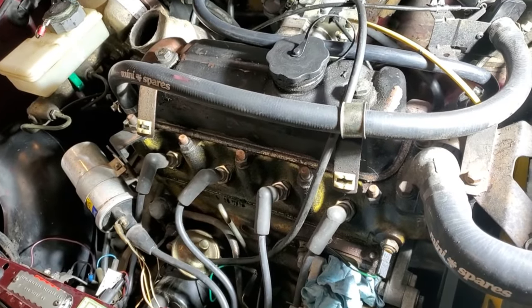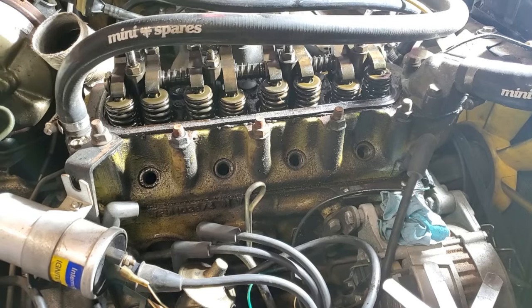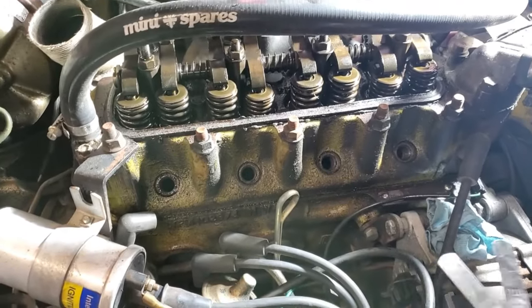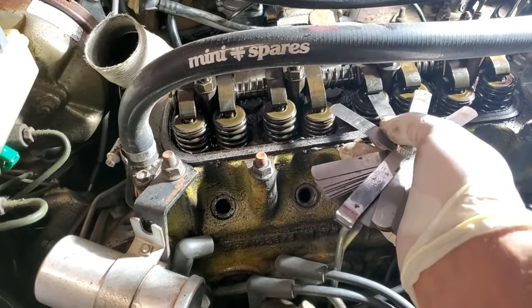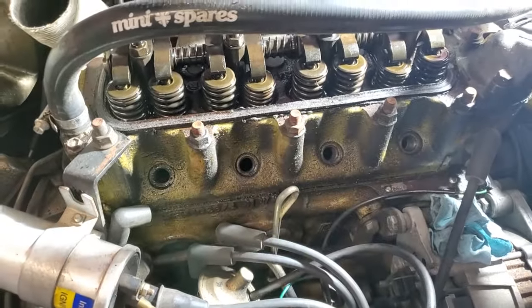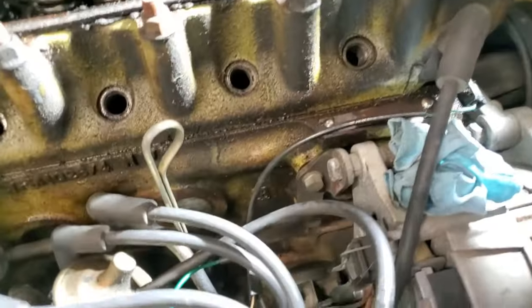I decided to start doing a valve adjustment and I'm glad I did, because when I checked, the clearance was at 16 thou and it should be at 12. So I'm going to go through all of them and adjust them before I move on to the ignition system.